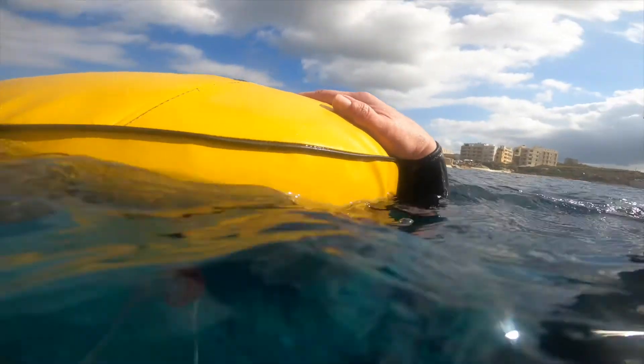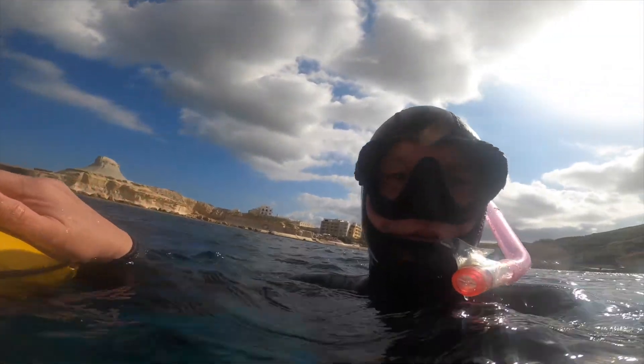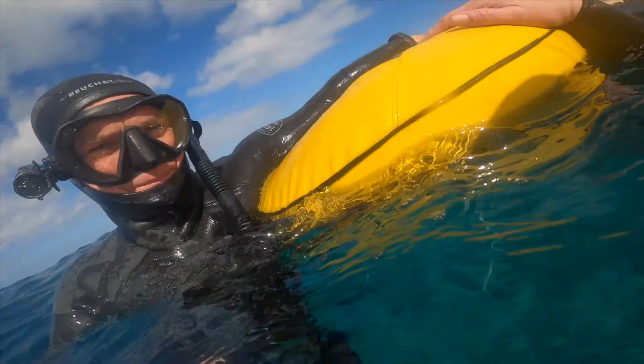So always bring a buoy with you. It's very important for safety, and it's also a great spot when you are just hanging around, talking, relaxing, and preparing for the next dive.